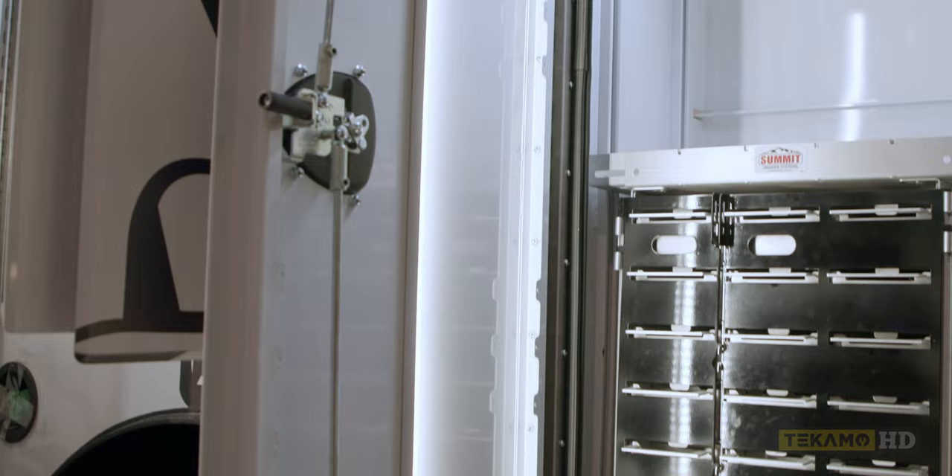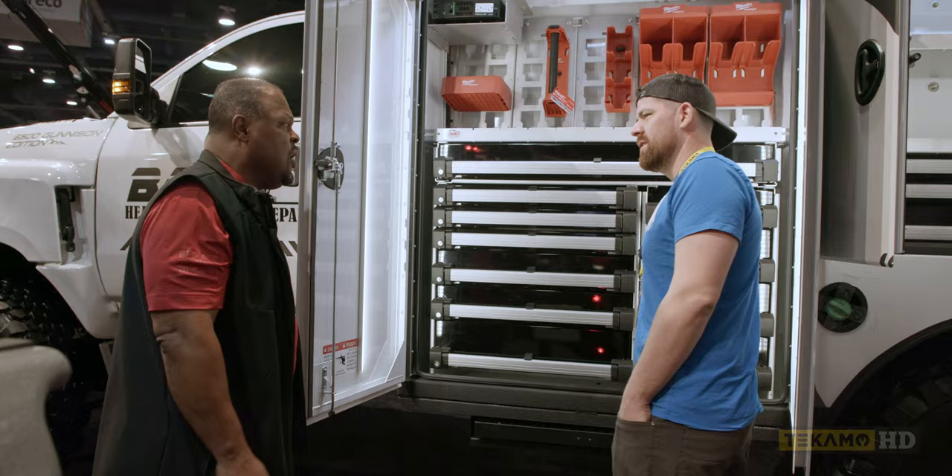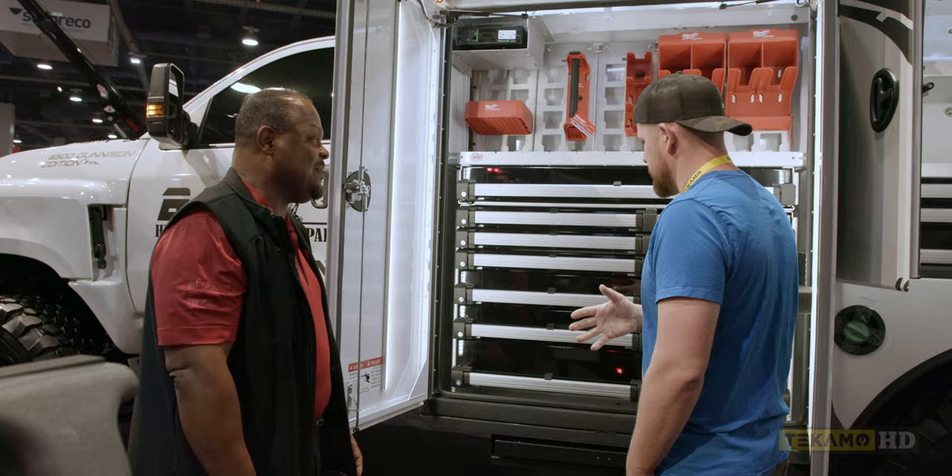A lot of times they light compartments from the outside edge, but you don't really see anything — it kind of makes your compartment glow. When you actually pull the drawer out, your tools are right out here.